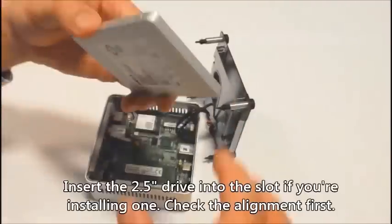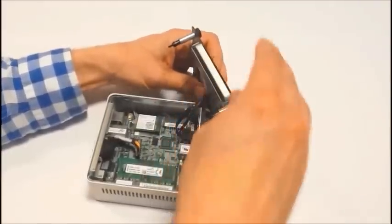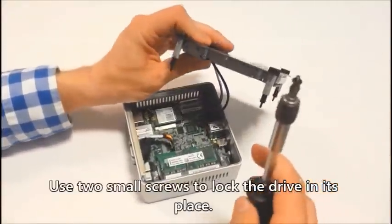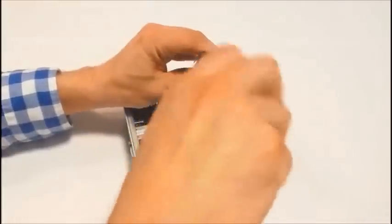Then let's install the drive. Simply push it down into the 2.5 inch slot until it clicks in its place. And finally use two small screws that were supplied with your NUC to lock down the drive in its place.